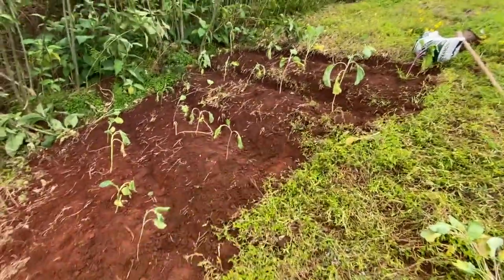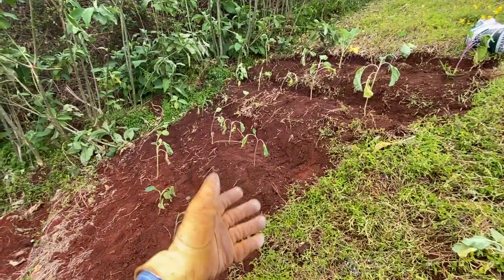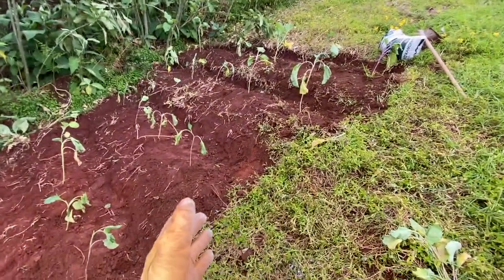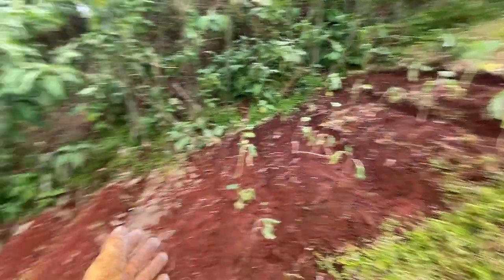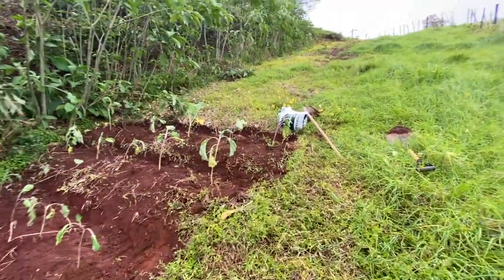They've been removed from the soil for over a week, so their vitality will be renewed now that they're planted again. This whole process took me about an hour and a half, two hours tops — on a beautiful Sunday, getting sweet exercise in nature, grounding myself, getting some vitamin D.